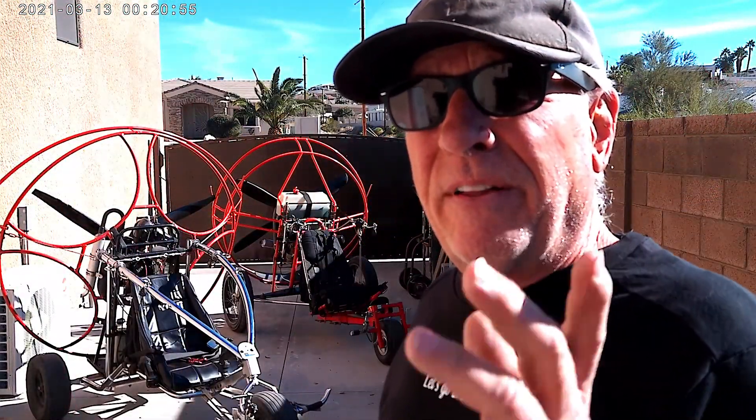Finished the thrust test on both engines, and they both came out virtually identical at about 160 pounds thrust each. So the 200cc Minari puts out as much thrust as a 310cc Fresh Breeze Monster, and that's based on a good test here. I'm not sure what the manufacturer's specifications are, but these are my specifications and I'm going to live by it.